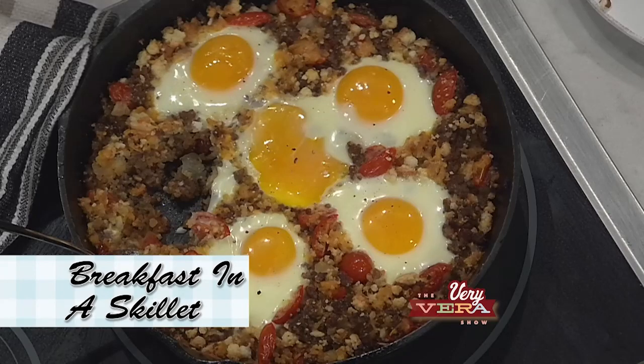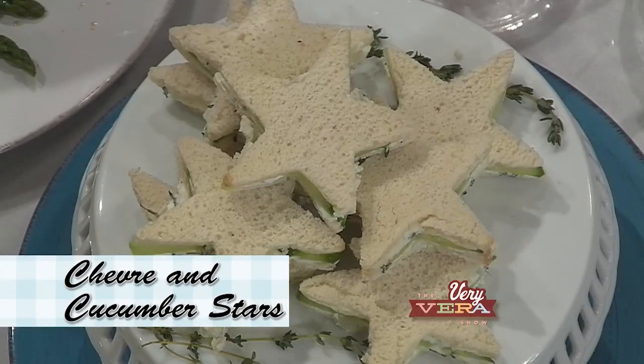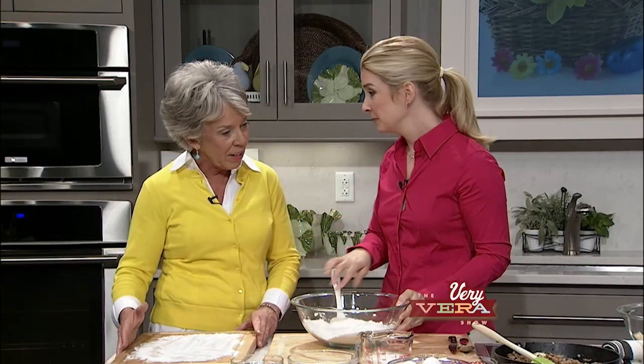And then we have a really nice salad that can go from brunch to suppertime all day long. It's a marinated asparagus that has a vinaigrette with a little molasses and some blue cheese and pecans on top. And then a sweet little thing — chèvre and cucumber sandwiches shaped like stars. Even though they have cucumbers and some fancy cheese, even kids will eat them. They're so sweet for tea parties. Well, let's get started.